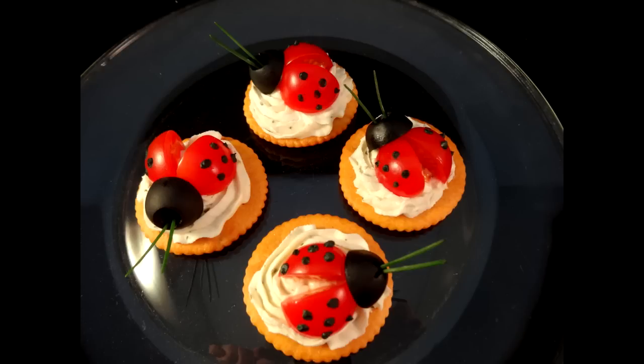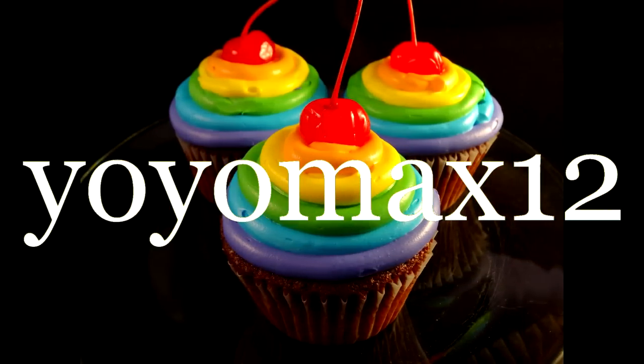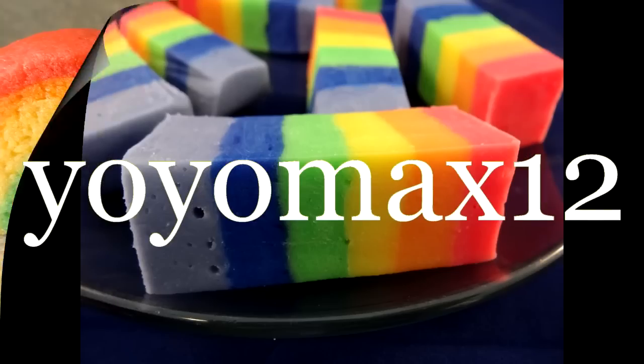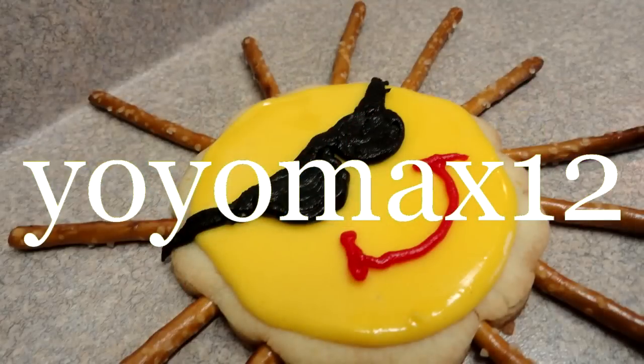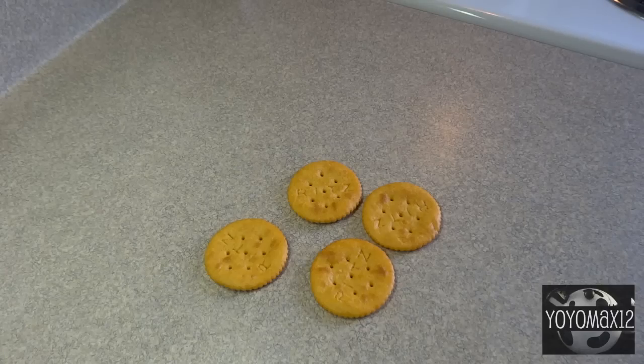These little ladybug crackers are great appetizers and they're almost too cute to eat, today on YoYoMaxx12. Hello everyone.